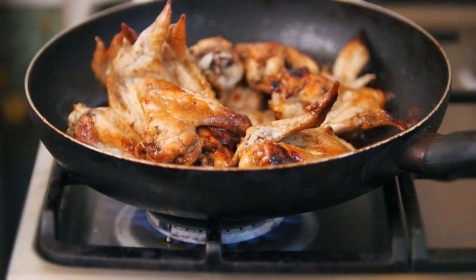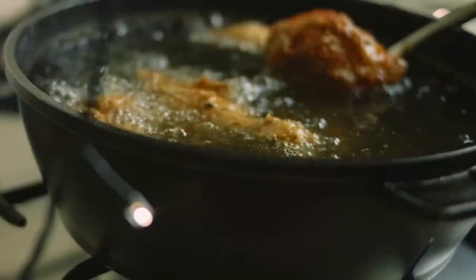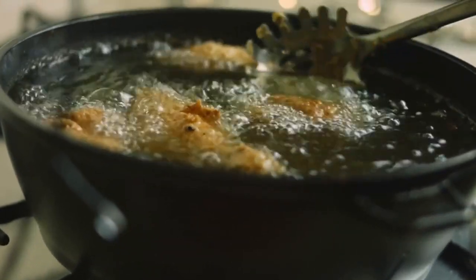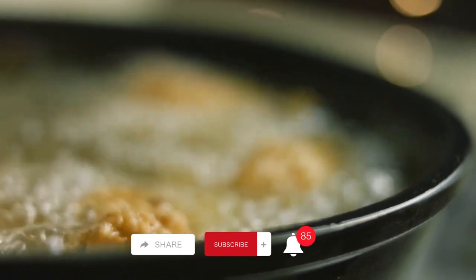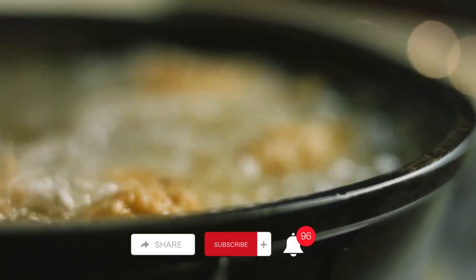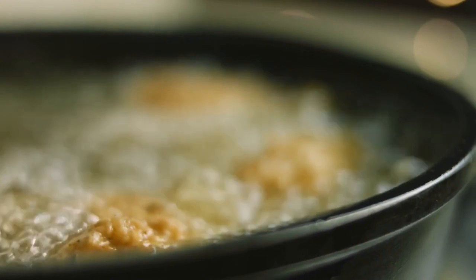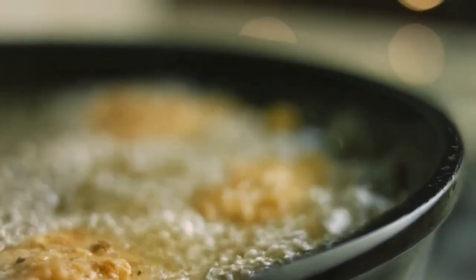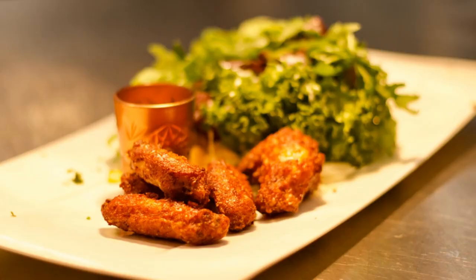While the wings are frying, let's prepare the mouth-watering buffalo sauce. In a saucepan, melt a few tablespoons of butter over low heat. Then add your hot sauce of choice — I'm using about half a cup of Frank's Red Hot — and adjust the amount based on your desired level of spiciness. If you like it extra hot, feel free to add more. For an extra flavor boost, you can also sprinkle in a pinch of garlic powder.